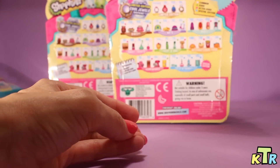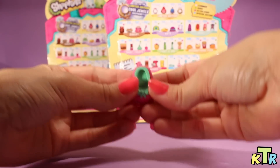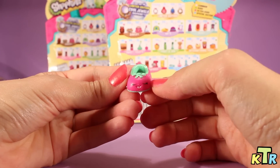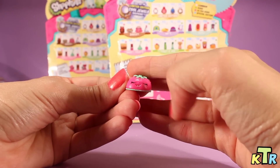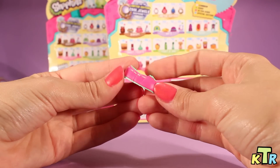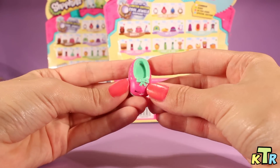Let's go ahead and get the next one out — number seven, or the second one from this pack. And it looks like we got Shuzan. Shuzan. Here she is from the front. I love that her little mouth is open — you can see the little tongue. Here she is from the top. And there she is.